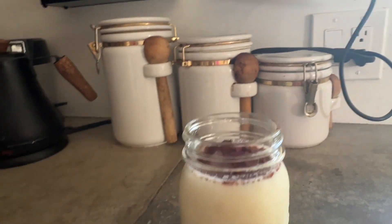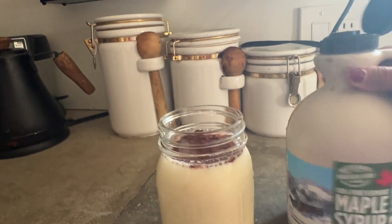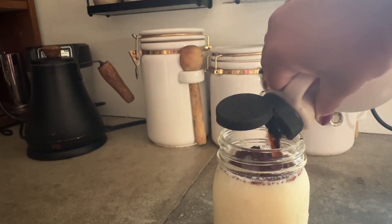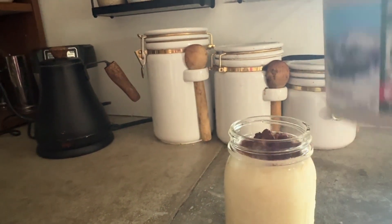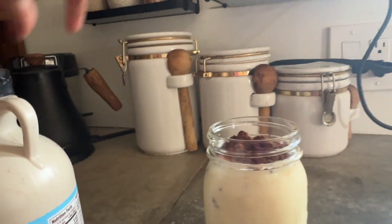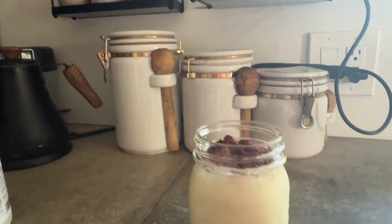Now what we're going to do is add the maple syrup. You're going to want to add about two tablespoons. You can add a bit more if you like your chocolate milk very sweet, but I like it only a little sweet, so I'm going to add just a little bit of maple syrup.